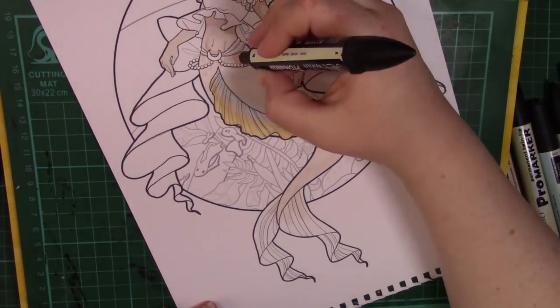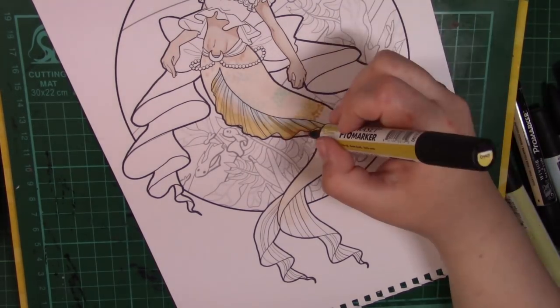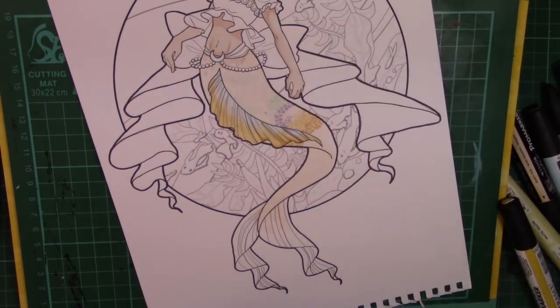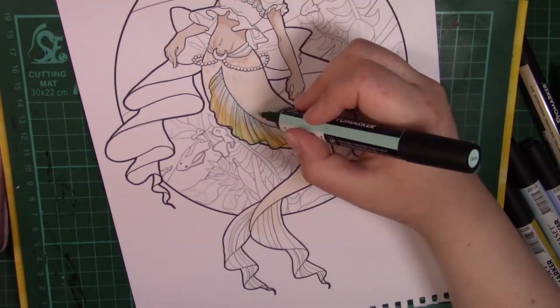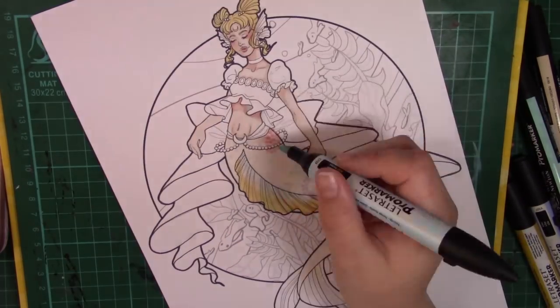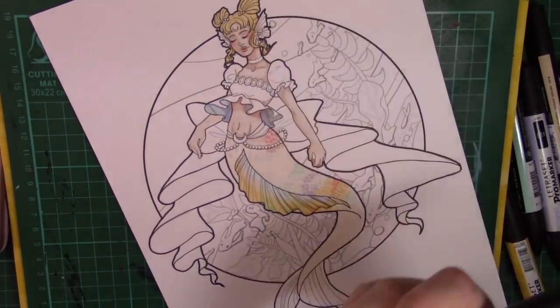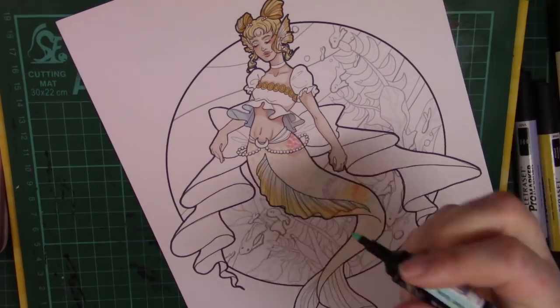The good thing about collaborations where you colour someone else's lines is that you think about how the original artist would have approached the piece. I don't know what Monique would have done with these, but when I saw the tail I just thought maybe it should have loads of iridescent scales — one base colour and then build up on top of it.